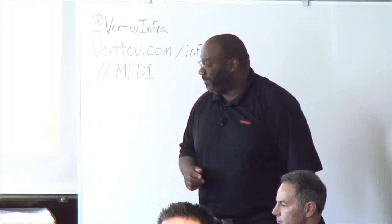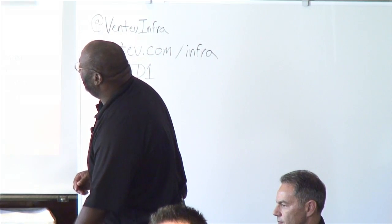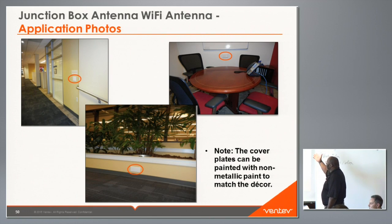These photos show the junction box antenna installed in various locations — 'in situ' usage scenarios. The photos may not be optimum locations but are for illustrative purposes, showing that it looks like a standard wall plate and no one recognizes it as an antenna.